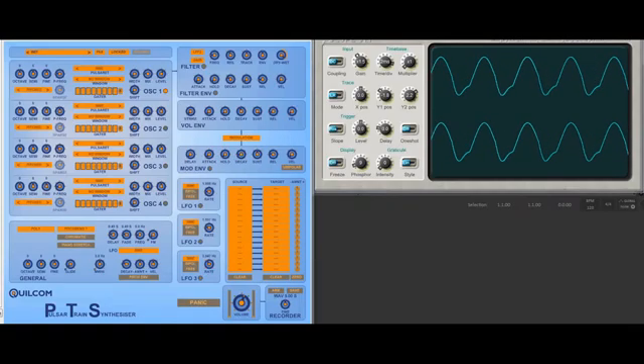Now we have the shift control. What the shift control does is it displaces the phase of the right-hand channel with respect to the left. And if this is modulated quickly, because we're adjusting the phase, you get the appearance of FM.